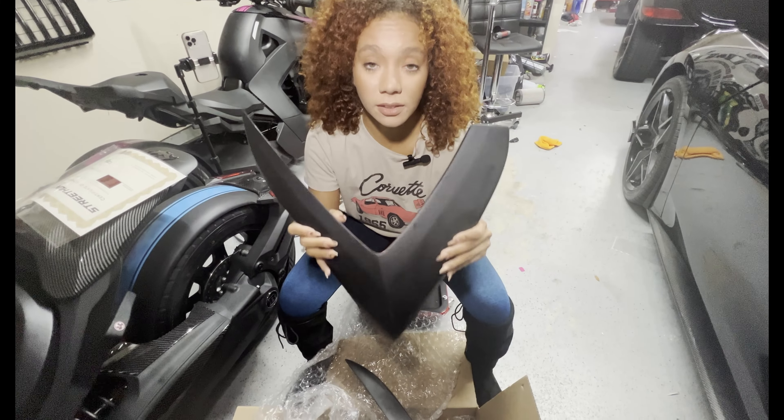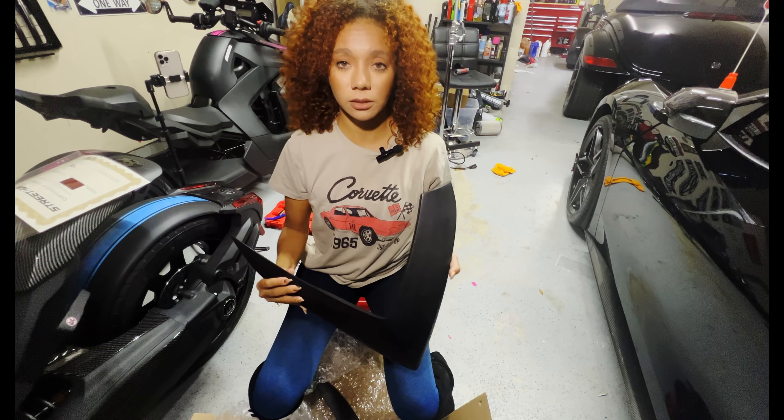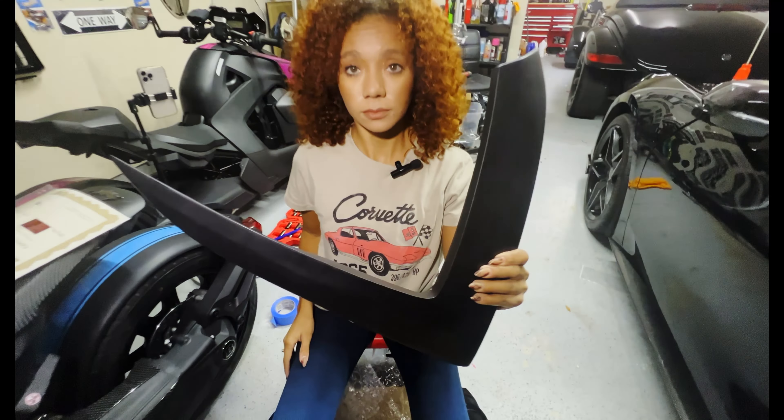This is much heavier than the stock boomerang. It's extended just like the C8 race car. It comes primered — it requires paint prep and painting before installing.